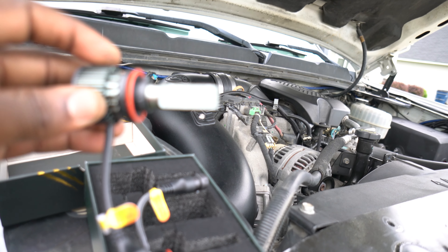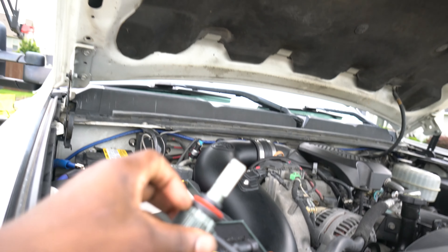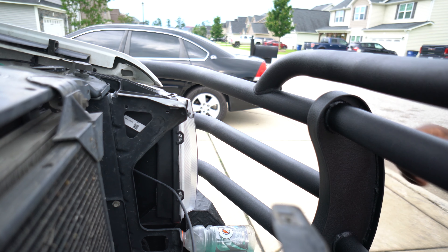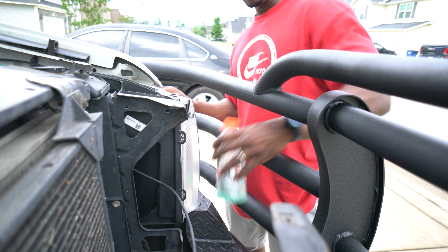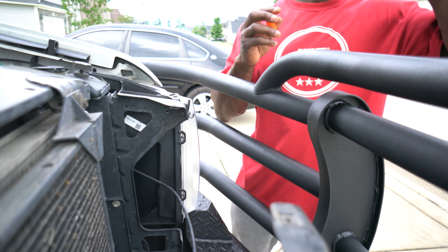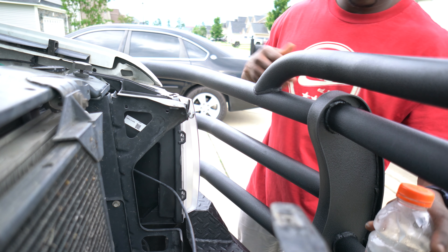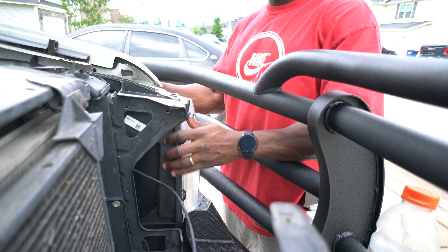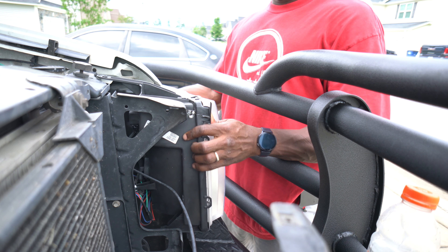I'm going to pull out this factory headlight assembly, and we're going to see what they look like. All right, stay tuned guys. All right gang, so we're getting ready to pull out this headlight assembly right here. Let's see what they do. All right, just pull it on out, nice and gradual.